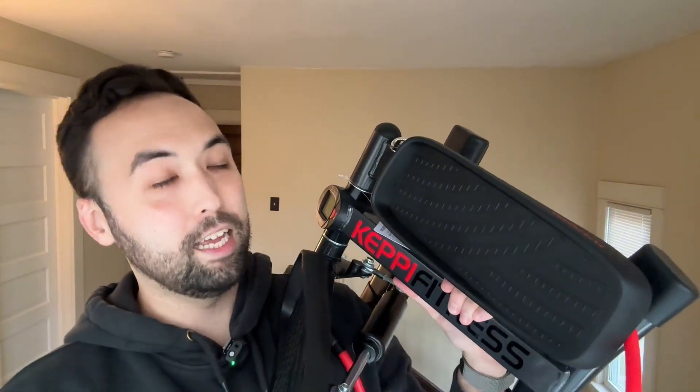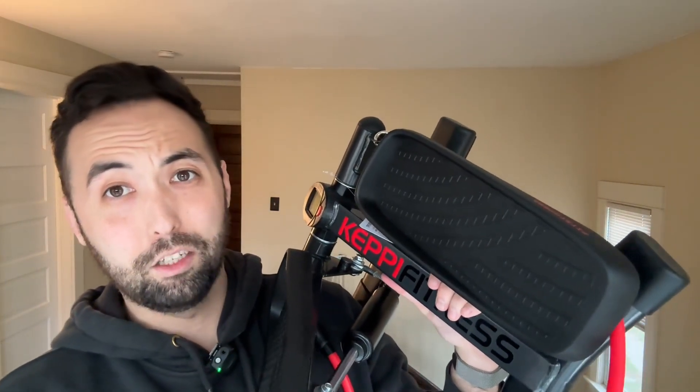What I really like about this is it doesn't take up a lot of space under your desk. It's super small — probably just my shoulder width across.